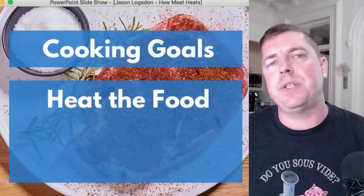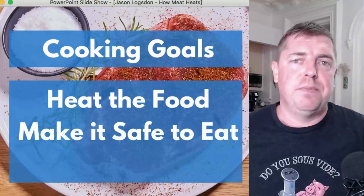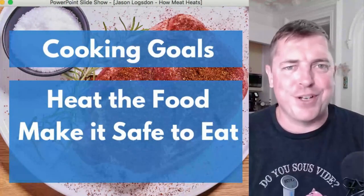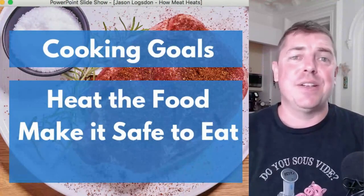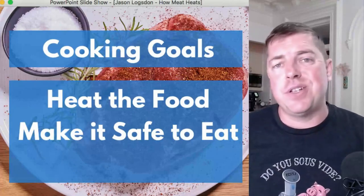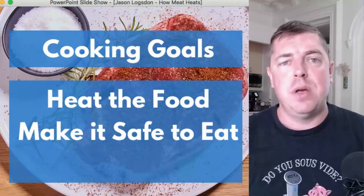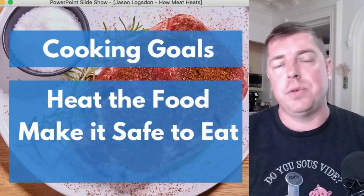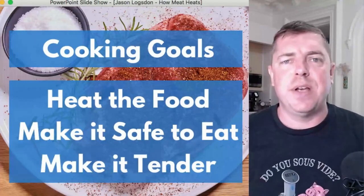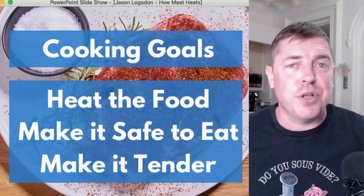Heating food through is what the majority of today's presentation is all about. The second goal is to make food safe to eat — usually through pasteurization. This applies to chicken breasts, turkey, pork chops you want to make extra safe, and some fish — things you would not want to eat raw that could make you really sick. Today's presentation also applies here because pasteurization times are based on thickness, so knowing how long something takes to heat is really helpful.